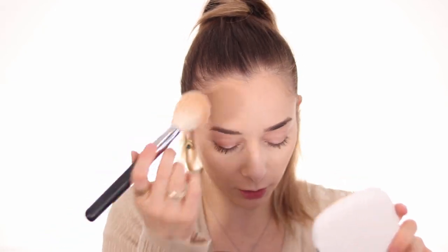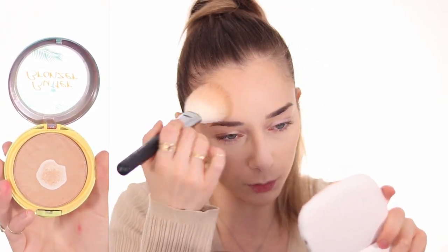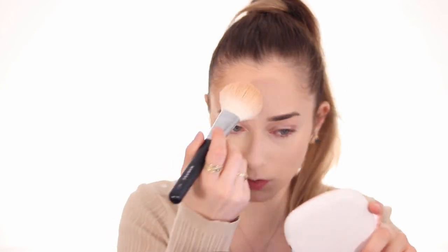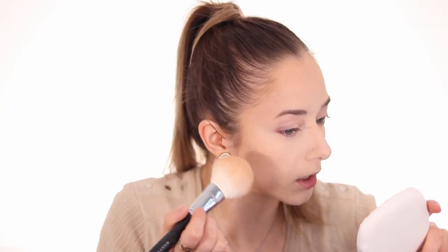She's just so stunning, and I wanted to add a little bit of bronze everywhere, so I'm using the Physicians Formula Butter Bronzer in light, just dusting that on my forehead and cheeks. She has a tiny amount of blush so I'm going into the Natasha Denona Diamond and Blush Palette, only into the powder blush so it's very muted.